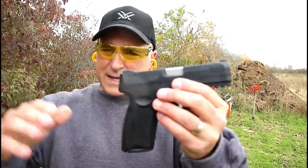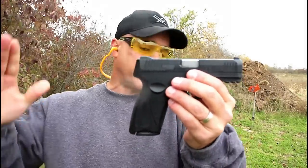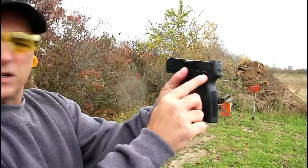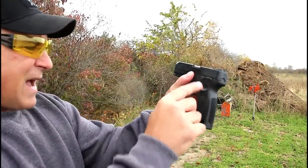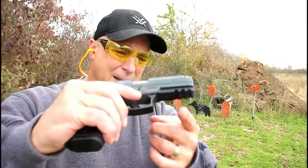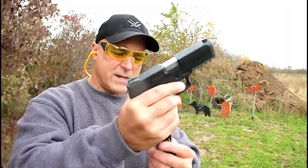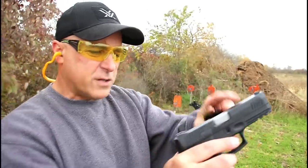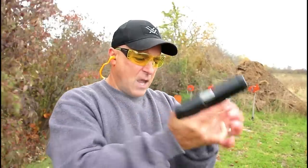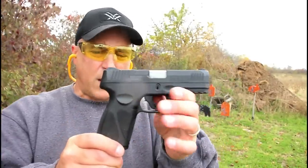Third generation, it copies many of the features of the popular G2C — the grip texturing, the position of the thumb safety and slide lock. The trigger is very nice; I'm measuring that under five pounds. It does have a three-slot pic rail, front serrations, a 15 and 17-round mag — this is the 15-round mag — and a four-inch barrel with a sight hole indicator.